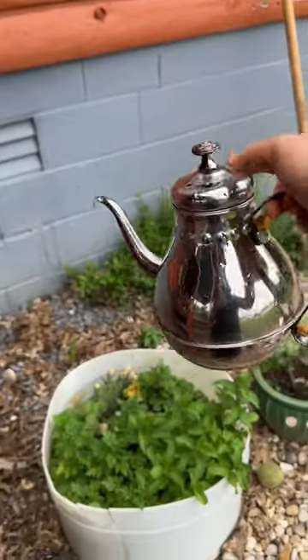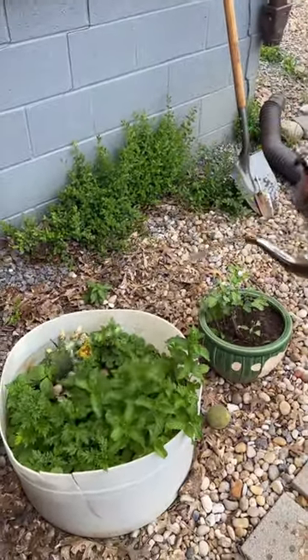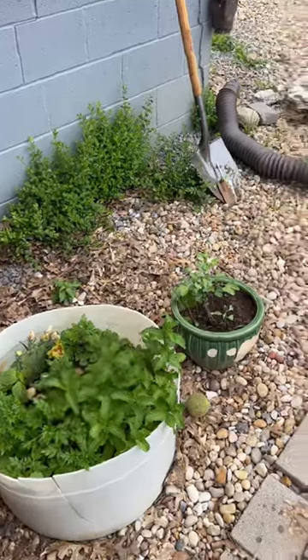My favorite part is to water all my plants. It's so easy and makes it so good.